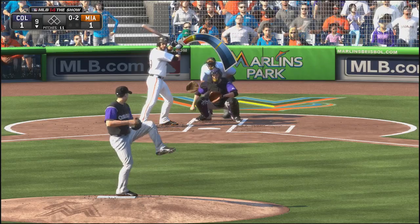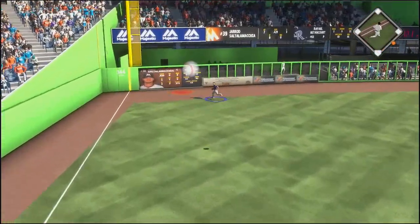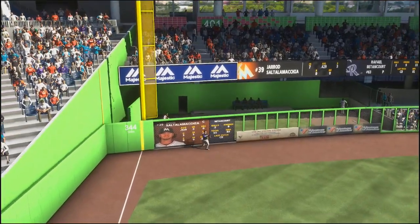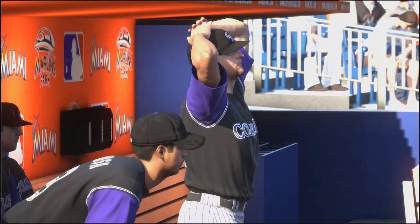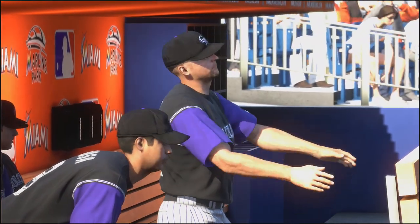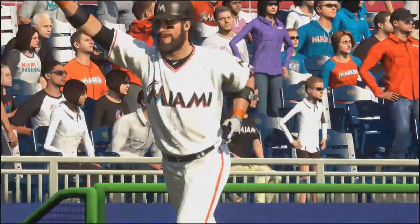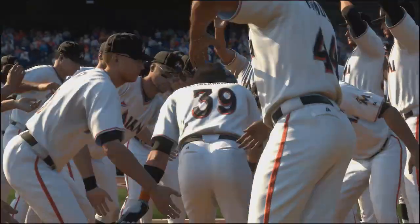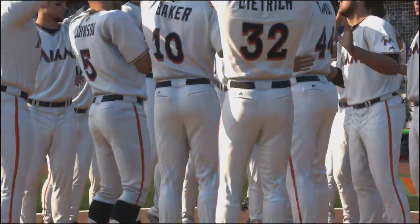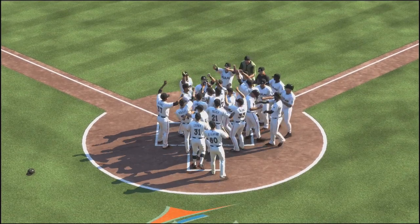Bottom of the ninth now. Gerald Saltolamaki is up. We hit the target — and he hits a walk-off home run for the Marlins. After ridiculous base running costs me run after run, Gerald Saltolamaki ends it with a walk-off home run. This game is just the most scripted nonsense I've ever seen in my entire life. I hate it.